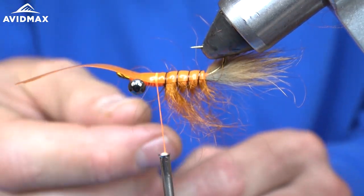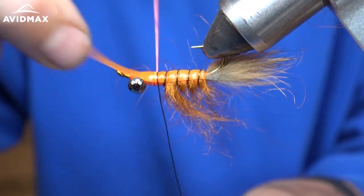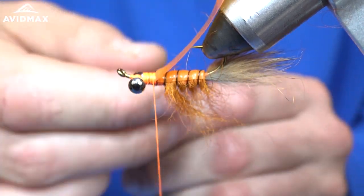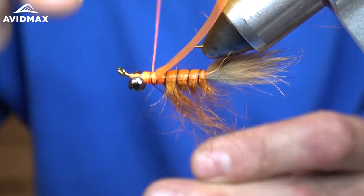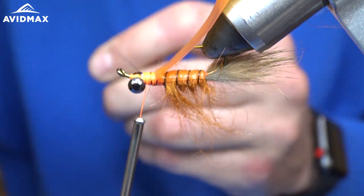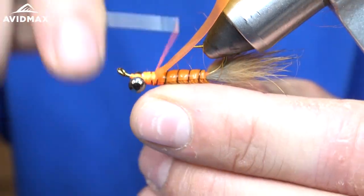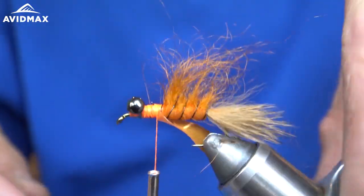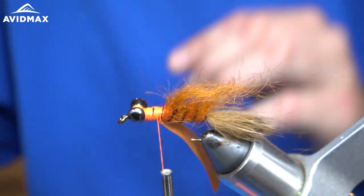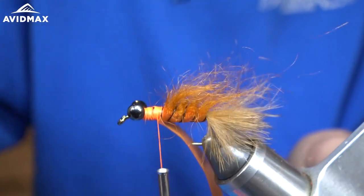I want to bring that up and do my last wrap right there. I'll unsecure that orange thread and pull the Fino skin back so I can secure my wire on the actual fly. That way it gives the presentation that you're not even using any wraps on that Fino skin. I'll go back through at the end and make sure we get all those hairs pulled out from under that wire, but for now I like it.